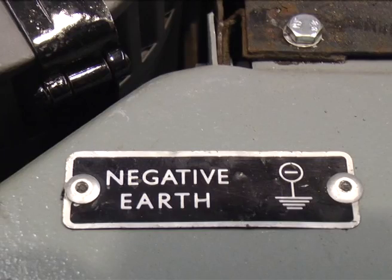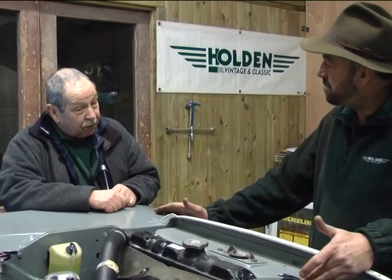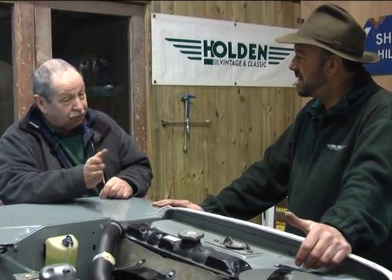It's worth mentioning that this is a negative earth vehicle. Positive earth variants are also available — it's not quite as simple as the job we're doing today, but it's not difficult. There's just a little relay that goes in the ignition light circuit; other than that, what we're doing today is basically what it is.